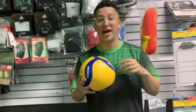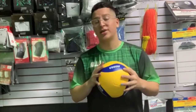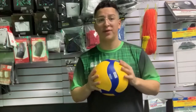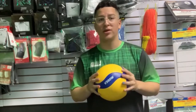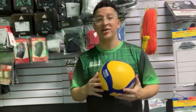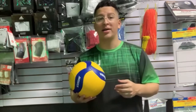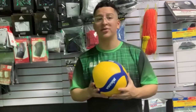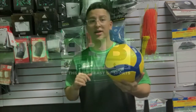Hi guys, my name is Eric and I'm here today at VU Sports. Today I'm going to show you the Mikasa V35SW Volleyball. This ball is designed for indoor and outdoor play — it's perfect for beginners like youth and other people. The size is 5 and you can buy it today at VUSports.com.